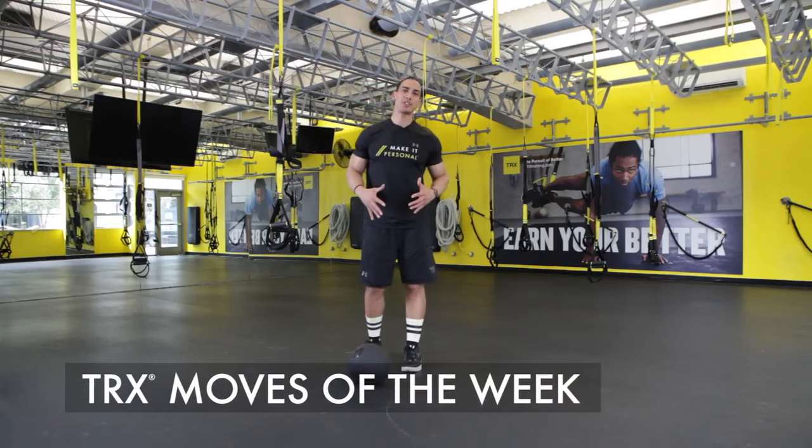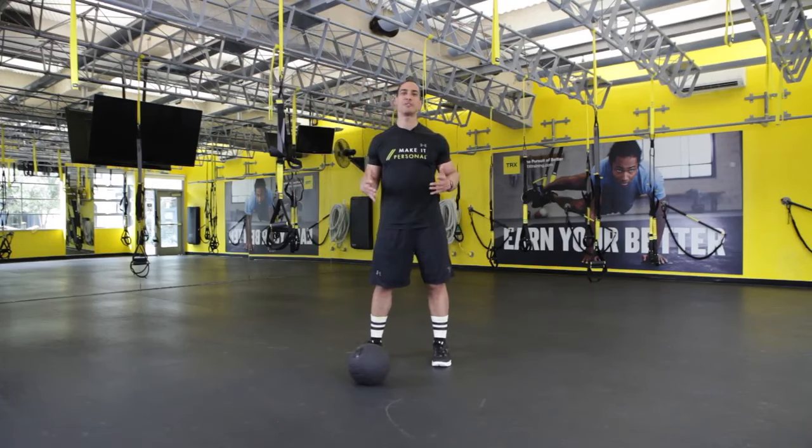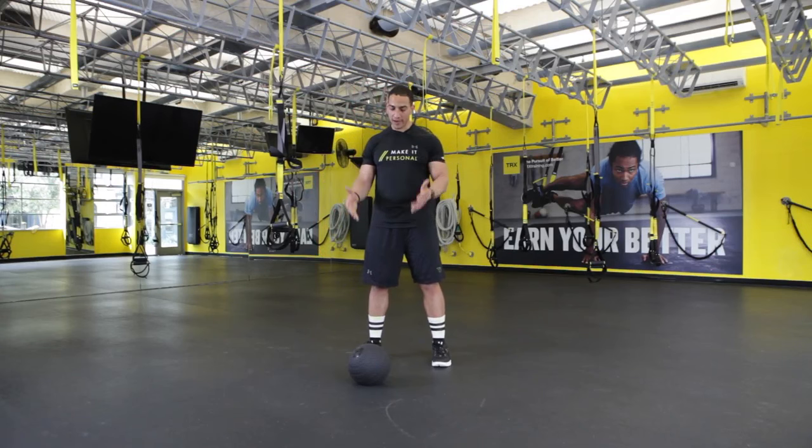Hey everybody, welcome back to another episode of TRX Moves of the Week. This week we've got the TRX Slam Ball. Ready to go to work?